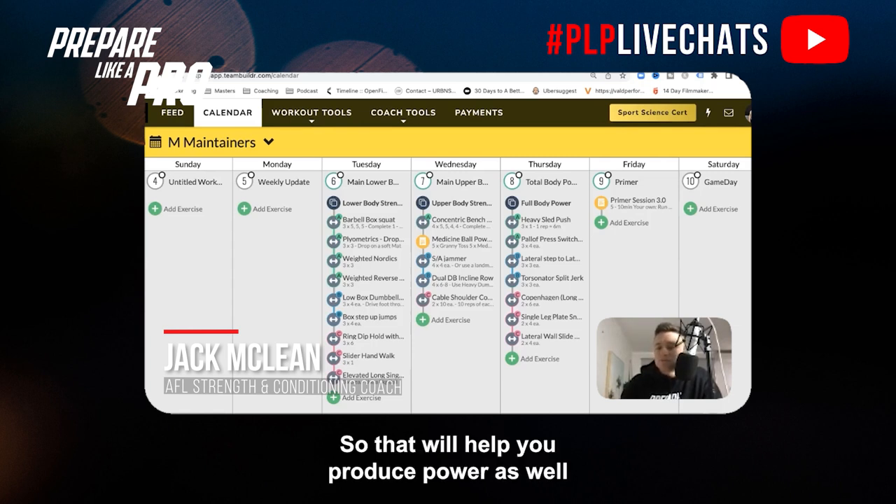Check out our YouTube channel — I've posted a lot of thoracic upper back mobility drills to help with that. That will help you produce power, as will the overspeed drills in our power playlist.